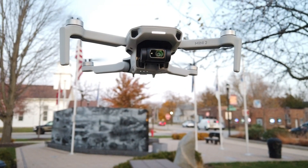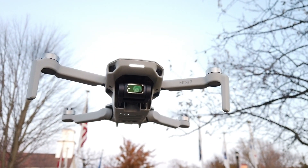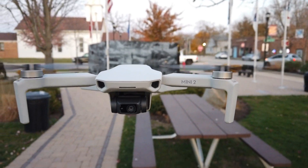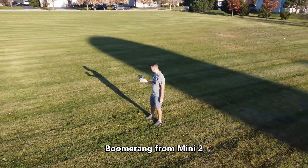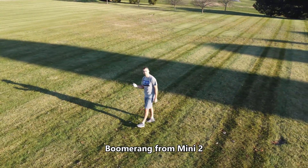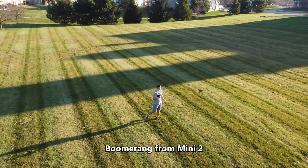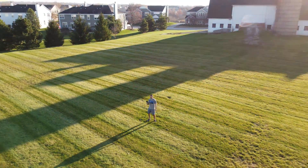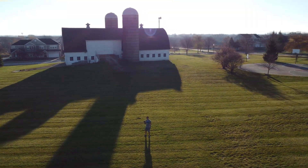The Mini 2 is also a little bit quieter and a little bit faster than the original Mini. You also get a bump of about a minute's worth of flight time, and if you wanted to, you can even use the batteries from the original Mini in the Mini 2. The flight modes on these drones are pretty much the same, with the Mini 2 getting the added Boomerang flight mode — an oblong little circle shot. It's a neat trick to try.